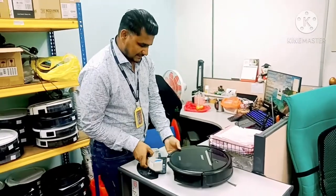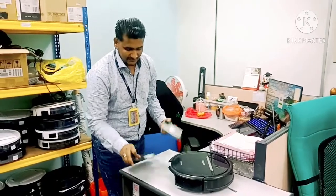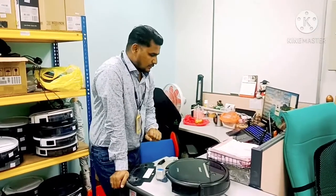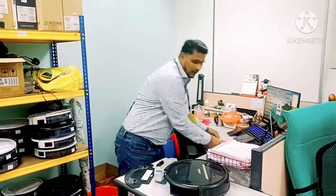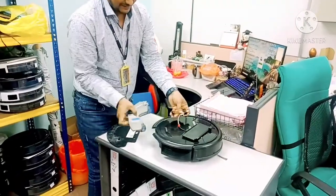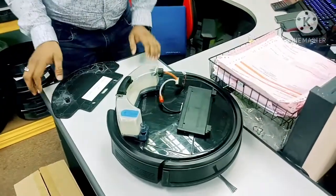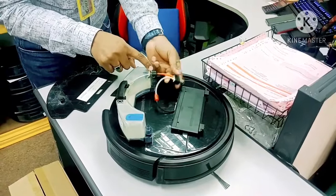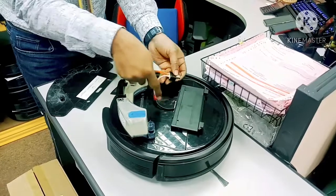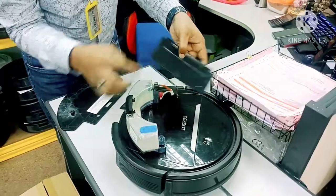If the pump connection is okay, you are not using detergent, and the magnet sensor is also fine, then maybe something is wrong inside — the pipeline wall or the water pump itself. Let me show you how the pump looks inside and how it functions. This part attaches like this — the water is sucked from here, goes into the main pump, and the pump pushes the water through the wall inside.